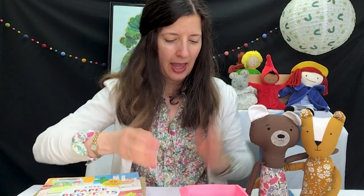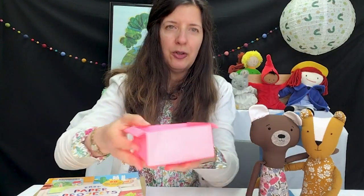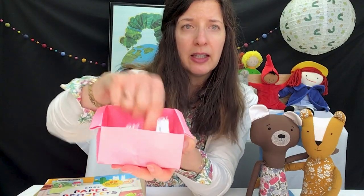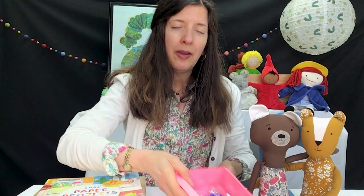Hi everyone, I'm Miss Karen at Adams Memorial Library and I'm here today with Dandelion Lion and Brian E. Bear and they are proud to show you the little box that they made. They made it — they can keep candy in it or anything else they want. And they made it from using a library book. That's how they learned how to do it.